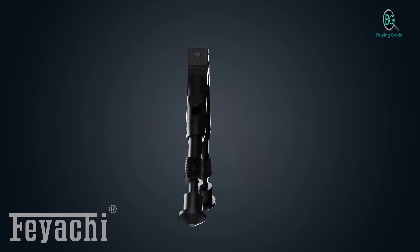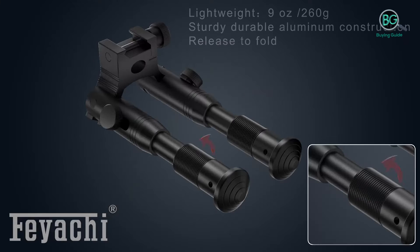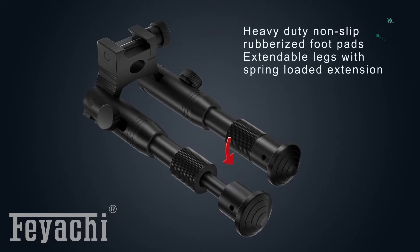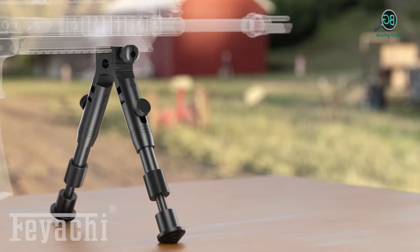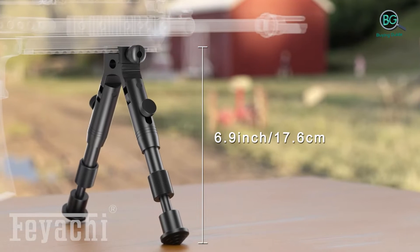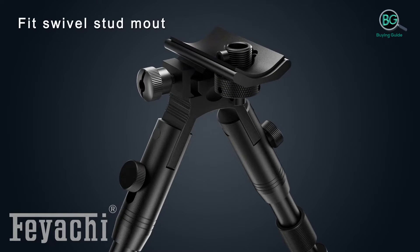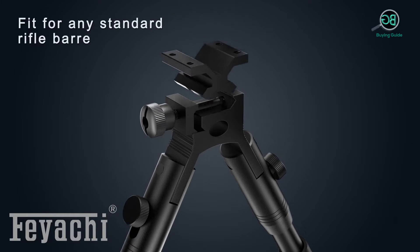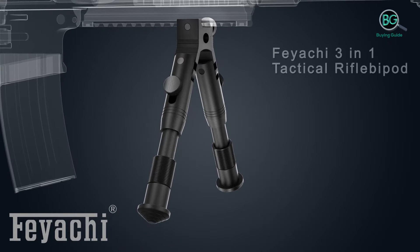A tactical bipod is an essential piece of equipment for all the top long gun marksmen. It's an easy way to stabilize your shot, giving you better accuracy on target. With a bipod you get adjustable shooting height, cant, and pivot, allowing you to track moving targets without making adjustments after you shoot. Using a tactical bipod, you'll never want to go without one again.